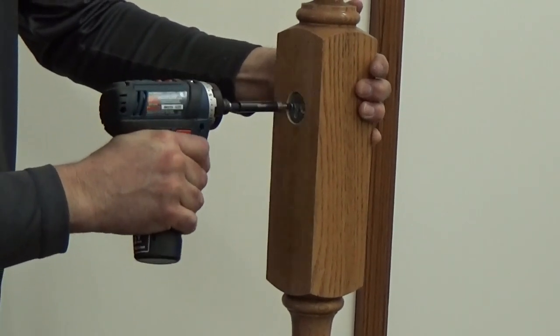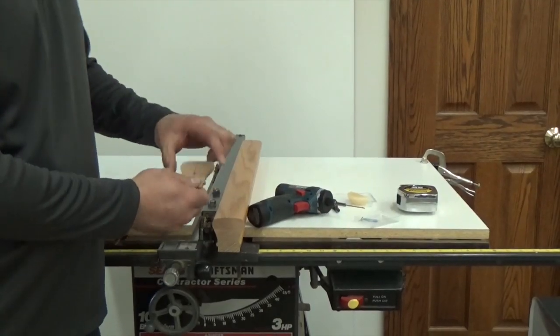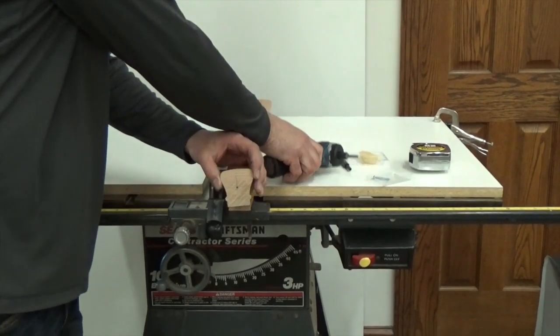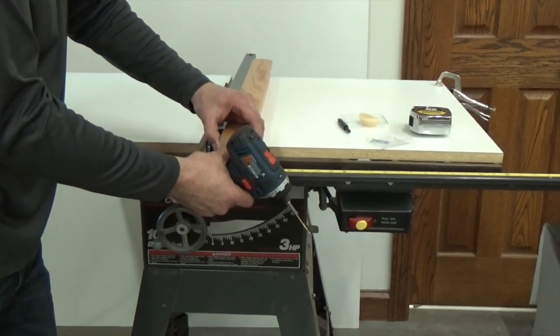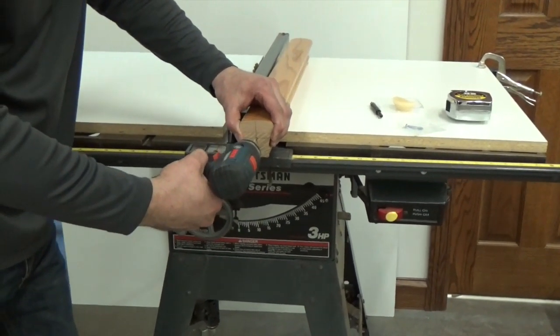The plate and the screws must be flush for the handrail to fit properly. After the handrail has been cut to length, align the wafer template on the end.